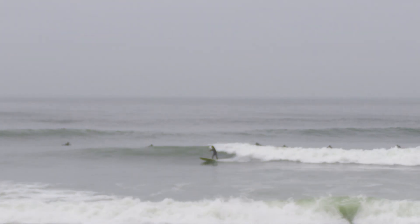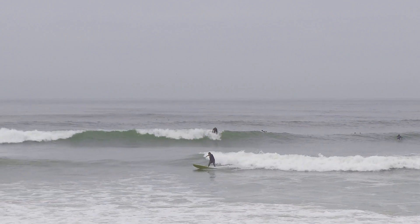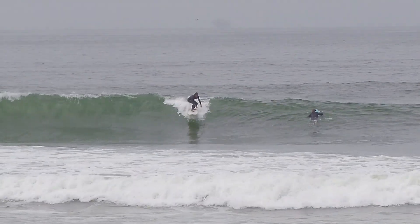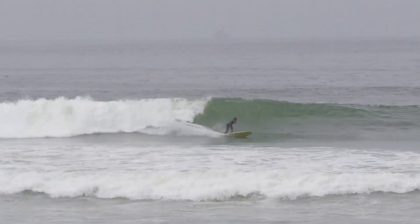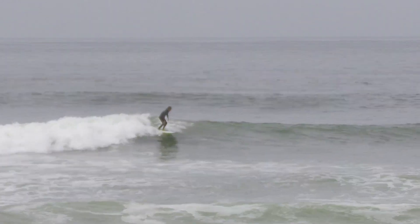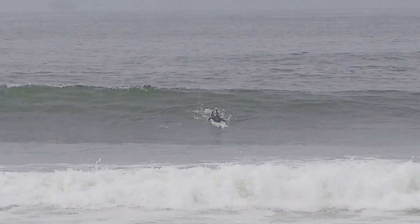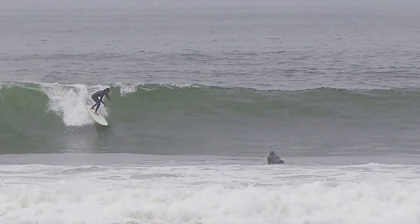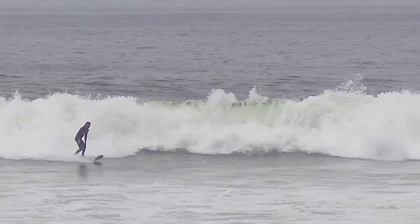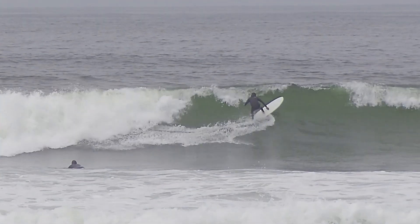My only pet peeve about the board is the fact that the smallest size is 7'2". At 5'8" and 145 pounds, I think something like a 6'6" or 6'8" — about 10 liters less, so maybe something closer to 40 liters instead of 50 — would have been ideal for me. From my understanding, Harley Ingleby is a pretty big guy, like 6'2" or 6'3", meaning he probably weighs about 190 pounds. So he throws this thing around like a shortboard, and if it were a little bit smaller I would love to be able to do the same.